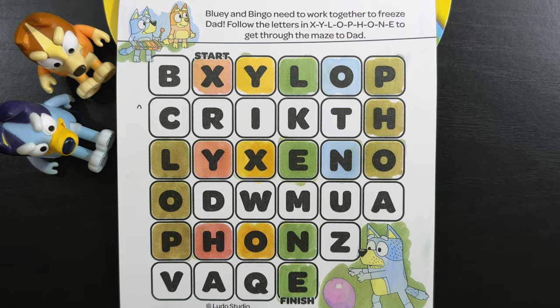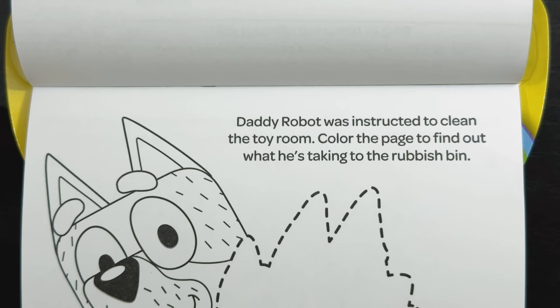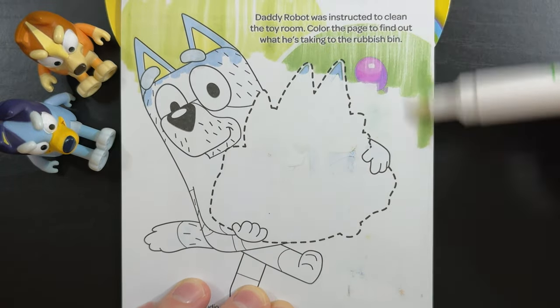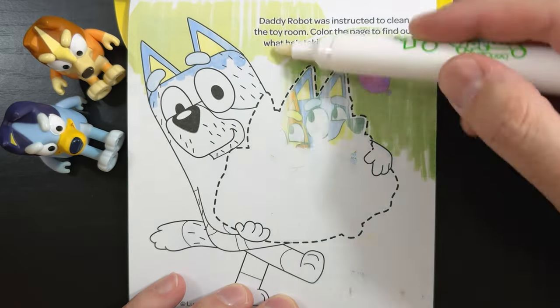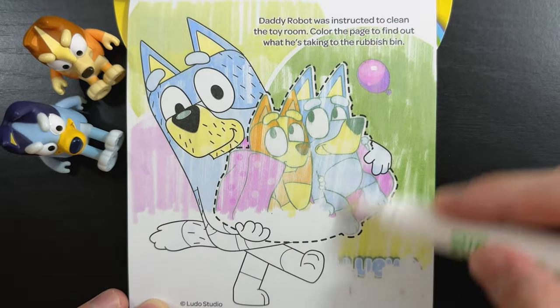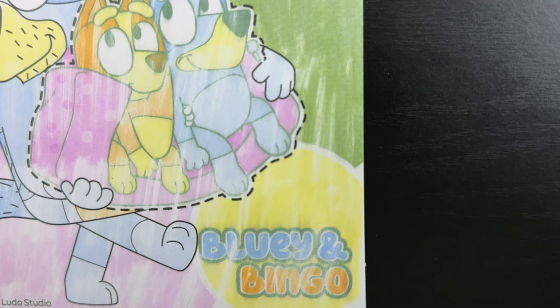Alright, we made it to the finish! Daddy Robot was instructed to clean the toy room. Color the page to find out what he's taking to the rubbish bin. Hey, look at that! There's our purple balloon! Yeah, that's right — it's Bluey and Bingo!